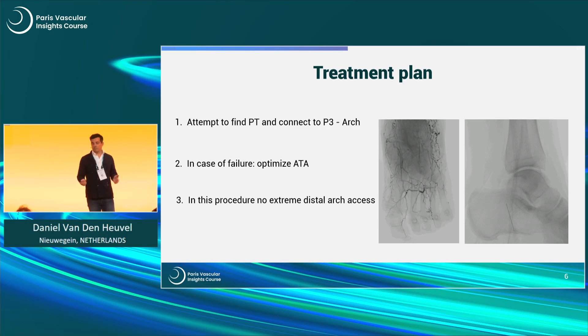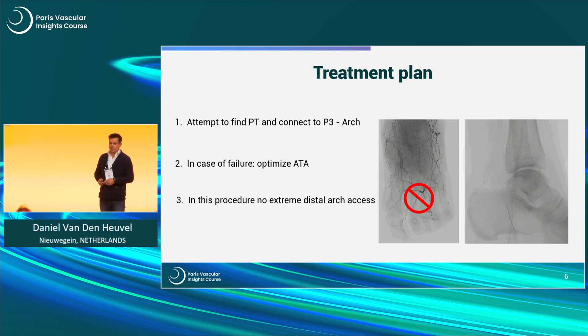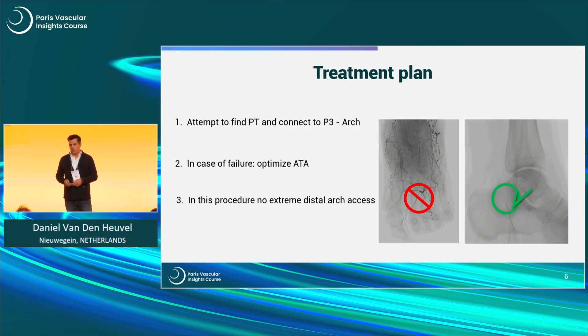This was my treatment plan. We have quite extensive disease in a rest pain patient. My plan was to attempt to find the posterior tibial, connect to the P3 above and to the arch distally. In case of failure, I would optimize the anterior tibial. At this stage I was not prepared to do very extreme distal arch access, but we know from studies that a retrograde stick is a safe way of re-canalization.